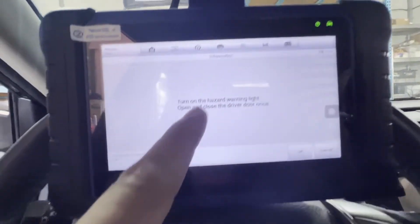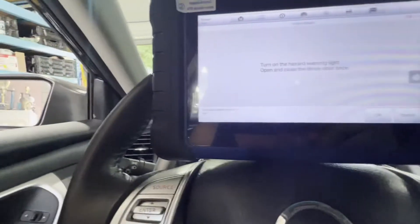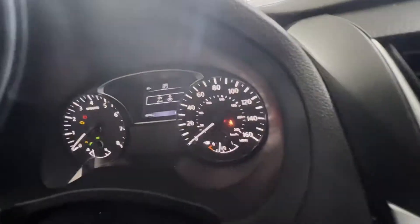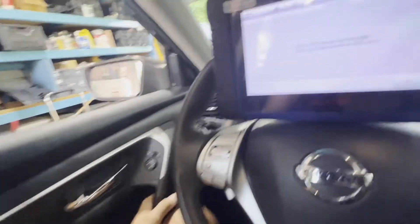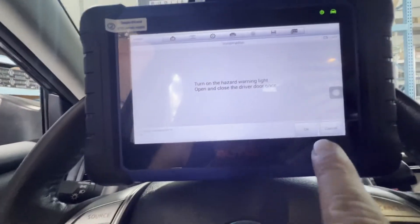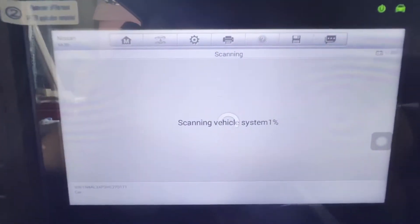Turn on the hazard warning light, open and close the driver door. I got the hazard light on — open and close the driver door. Okay, scanning your system.